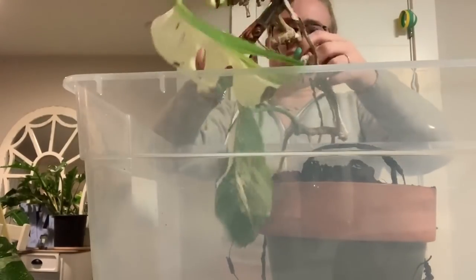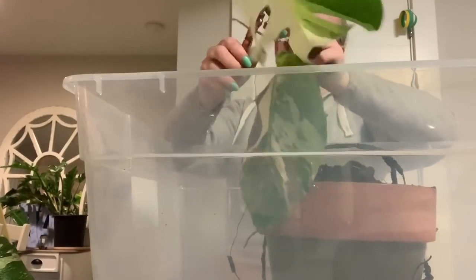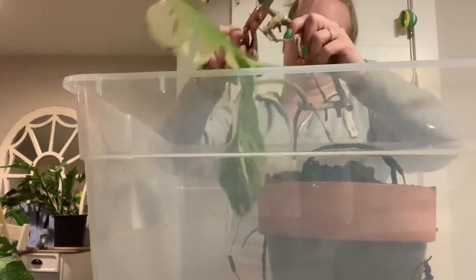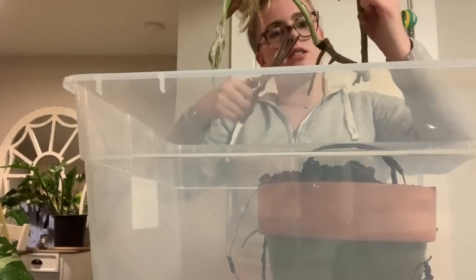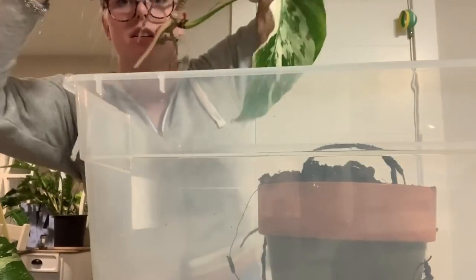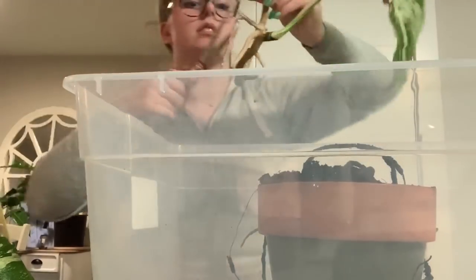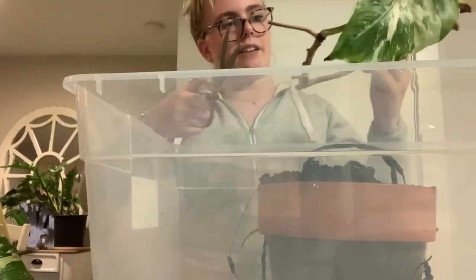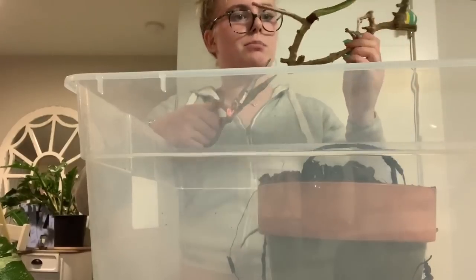This guy also just had mealybugs too. I think there were babies inside of the dead parts — the stubs — and then they hatched and had fun tormenting my favorite plant.